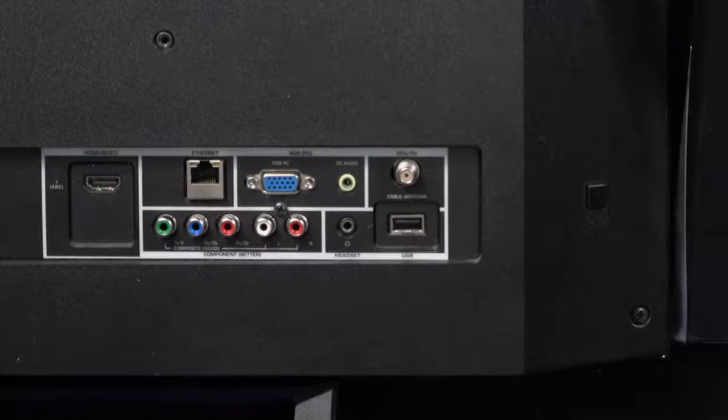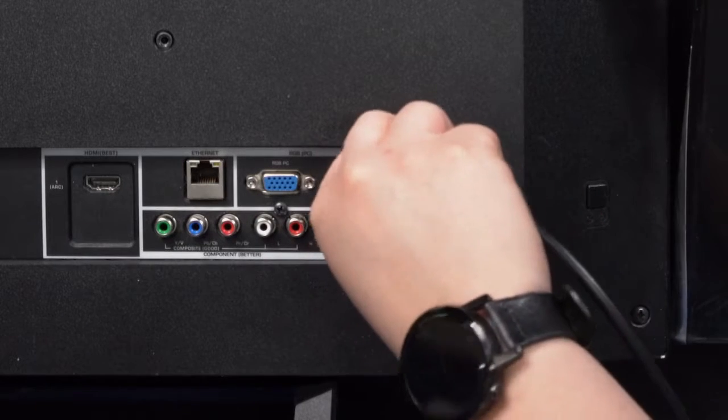If you have the instructions that came with your TV, this can also be helpful. Please ensure that your antenna is connected to your television before starting this process. Having an off-air antenna will make it easier for your TV to find all the channels available to you.